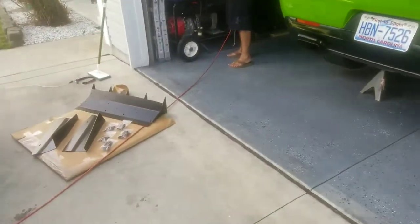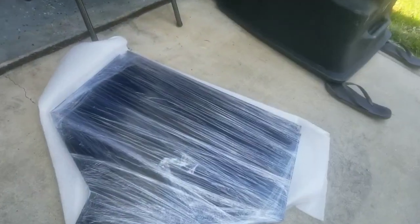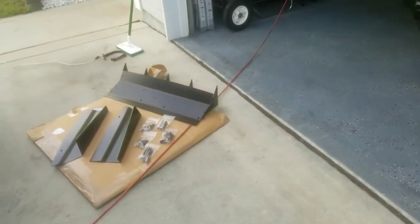What's up YouTube? Today we're going to do a diffuser install on my guy John's Challenger Hellcat. The kit comes from a company called Family Customs. It comes with an airfoil, diffuser, two side spats, and bolts and screws.